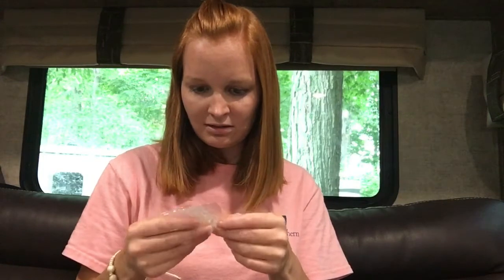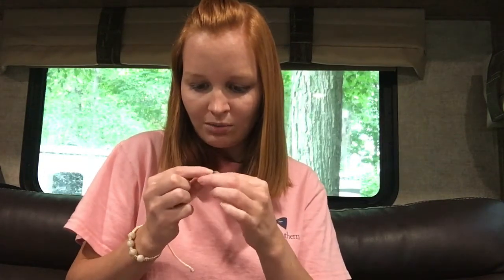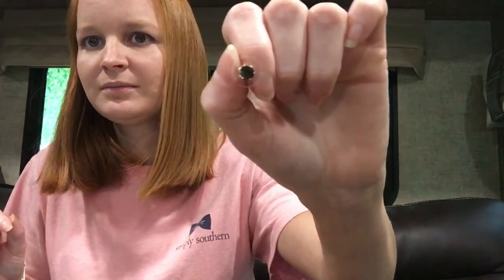These are the earrings — little studs. Oh, that's a cute color. It's like a blue-green. These are cute. Very cute. I like these.